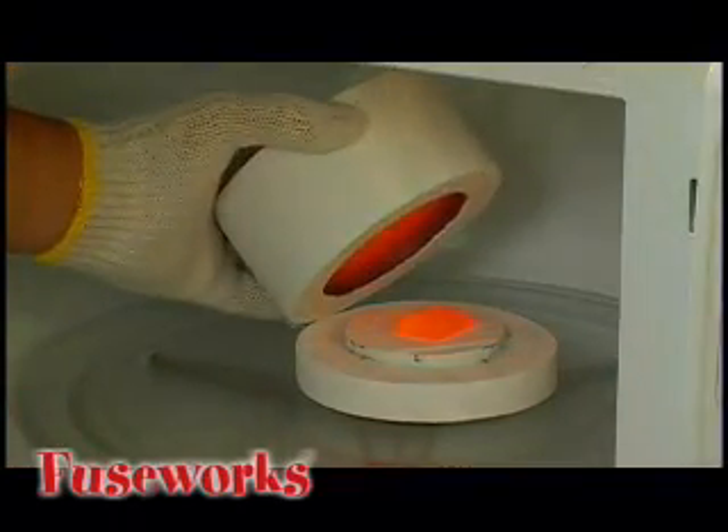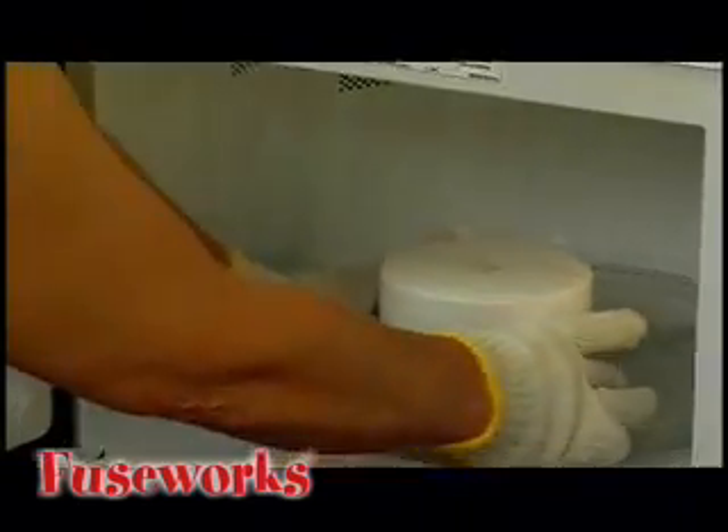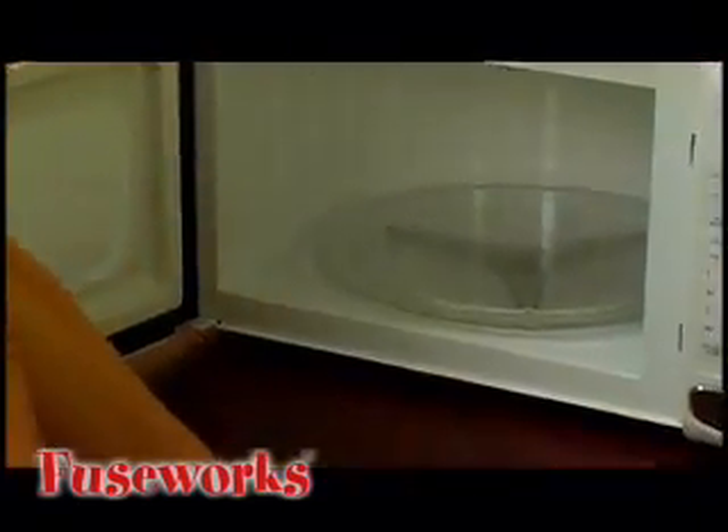When the time has expired, use your Fuseworks hot mitts to lift the lid and peek inside. Your glass should be fused, displaying nice rounded corners and edges.